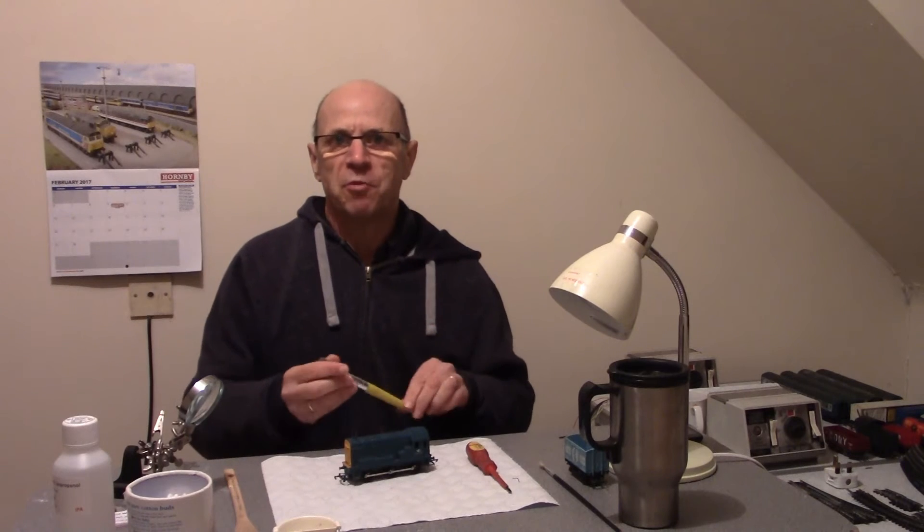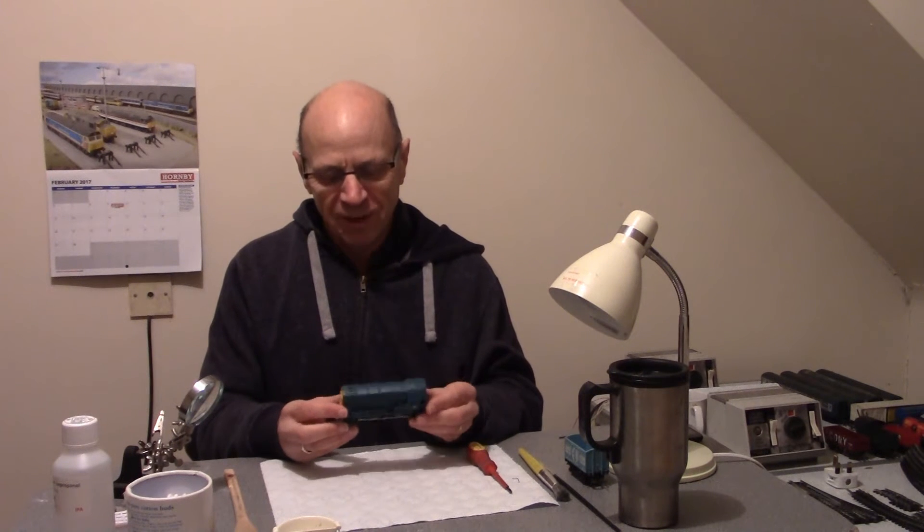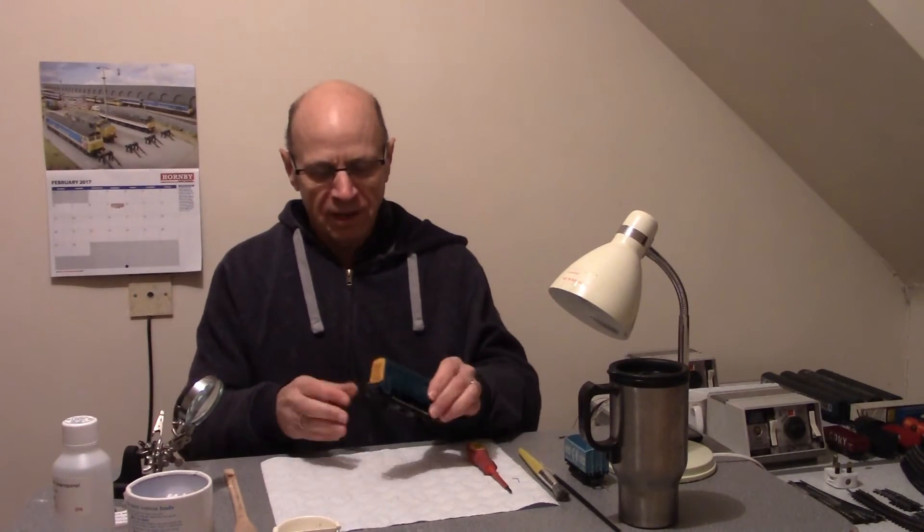Hello again - carpentry never was my strong point, so you won't be too disturbed by the noise of the sawing and drilling. Anyway, welcome over to the workbench. In the last video we took a look at this Class 08, and I said I would try and service it. This is the first time it's been opened in probably the best part of 40 years. There's a little bit of trepidation here because I've never really serviced a loco before - I think I've had the covers off when I was a young lad, but that's about the last time. So without further ado, let's get started.